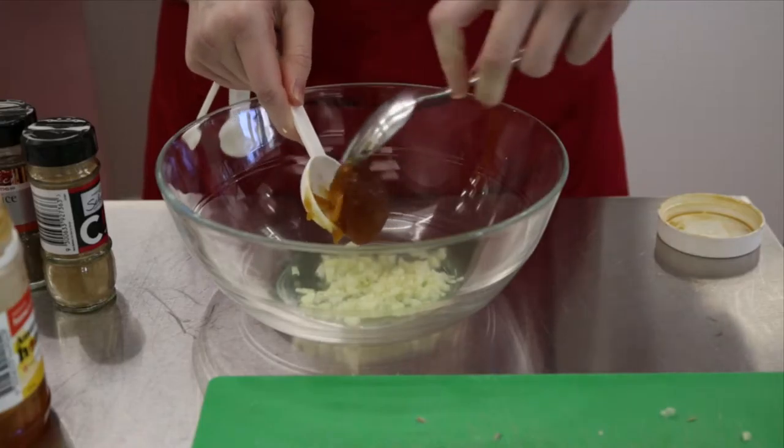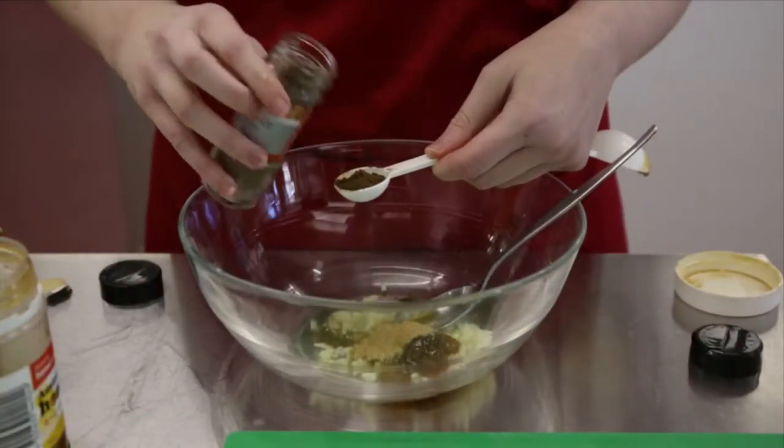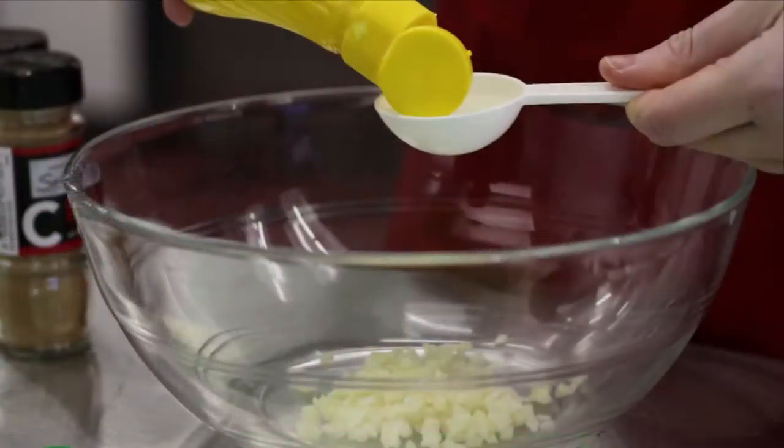Next in a clean bowl combine the garlic, cinnamon, allspice, honey and lemon juice and stir to combine.